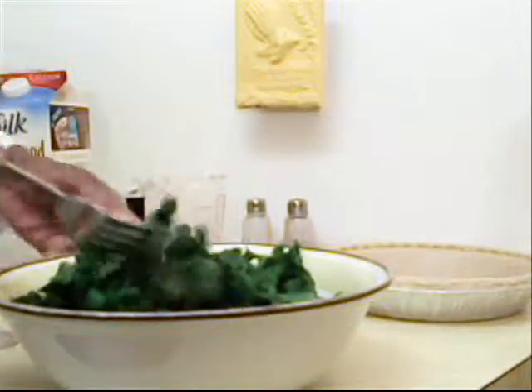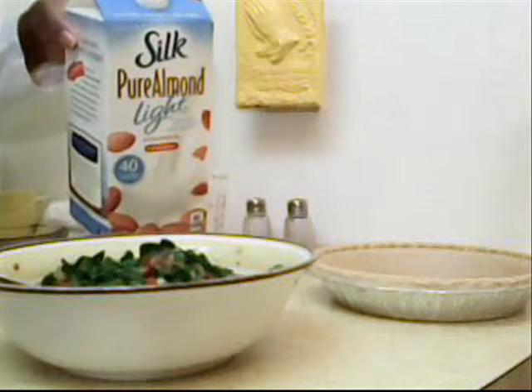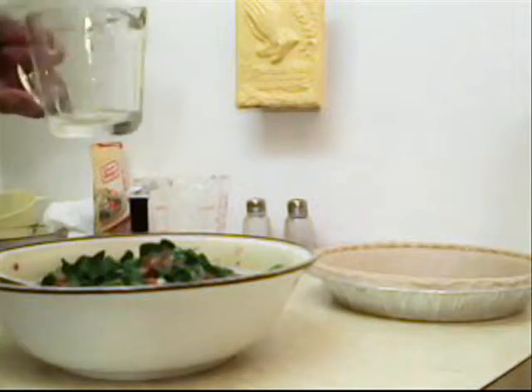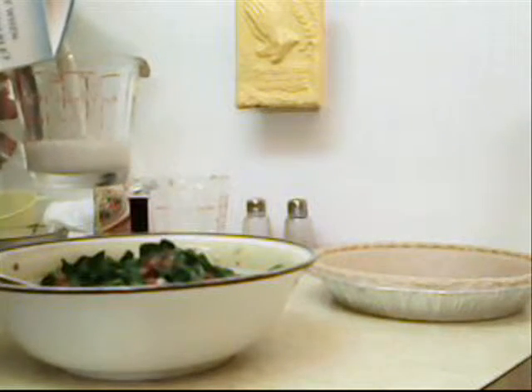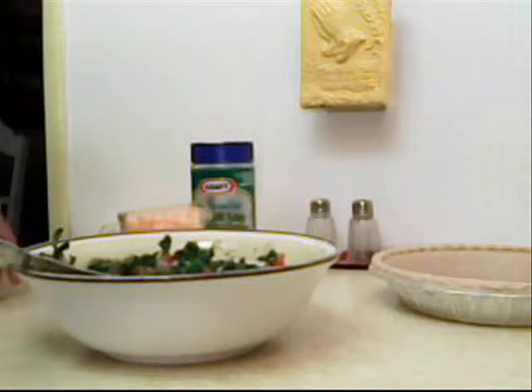Now let's continue mixing. Mix everything up good, and then we're going to add 1 half a cup of almond milk. Just pour it in the bowl.